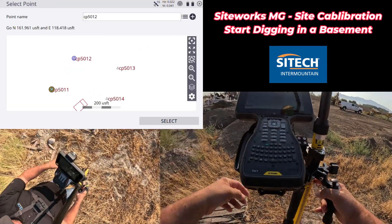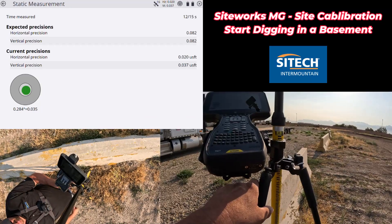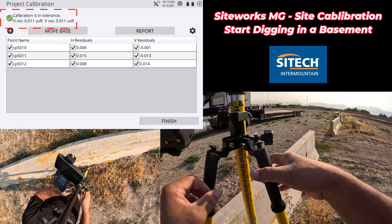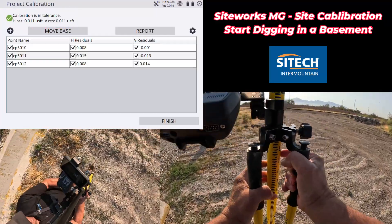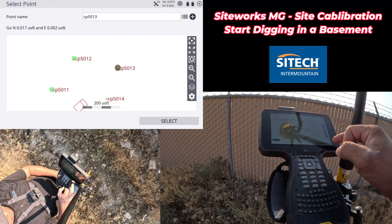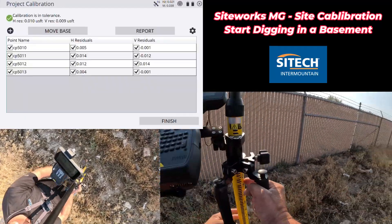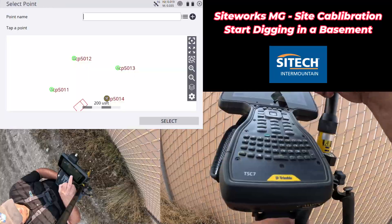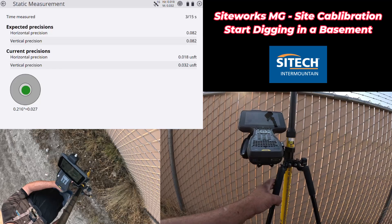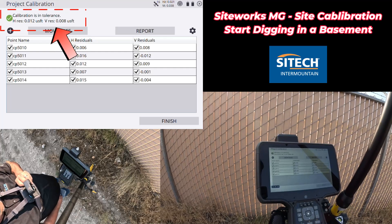After the third point, we'll start seeing what our residuals are. Our current residuals after three look pretty good — we're within a hundredth. Calibration got just a hair tighter. We have one more control point to finish. Very last control point — go ahead and start that and we'll see what the residuals are after. Calibration looks really, really good. The horizontal is only a hundredth; vertical is at eight thousandths. Good calibration.